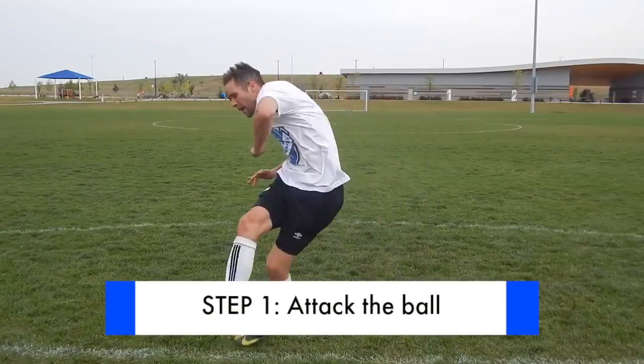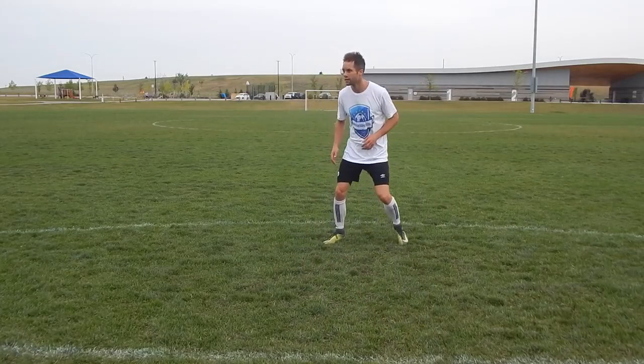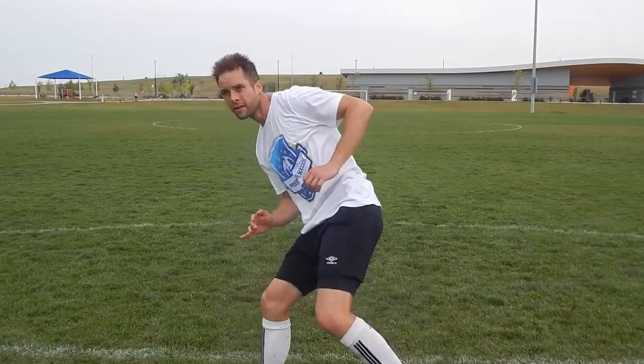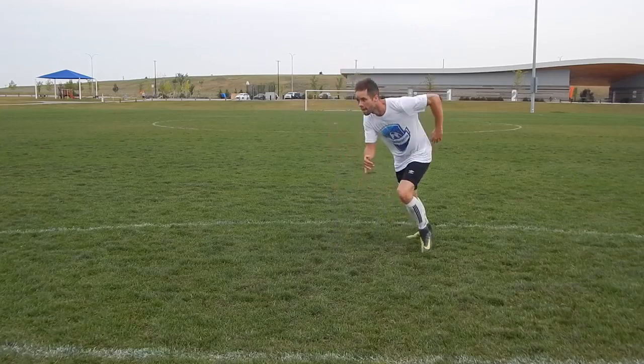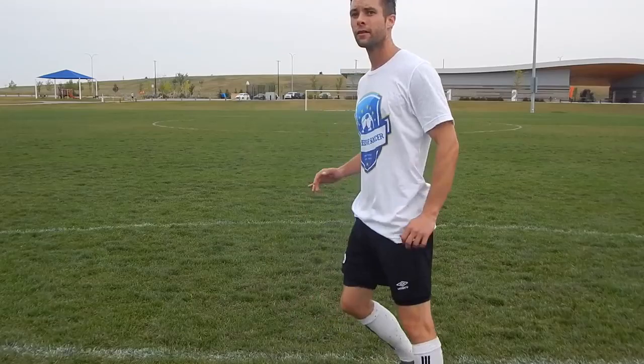Step one: attack the ball. You can usually tell if someone's going to have a good shot simply by the way they approach the ball. Before the opportunity comes, you have to be ready for it. The quality of your movement into the ball will translate into the quality of your shot. Think about being light on your toes, moving towards the ball, and attacking it with purpose.